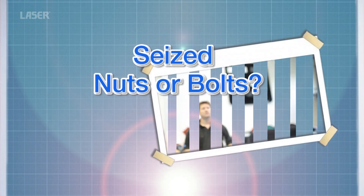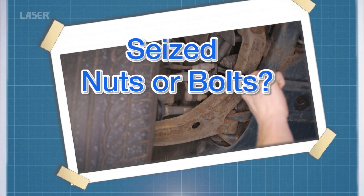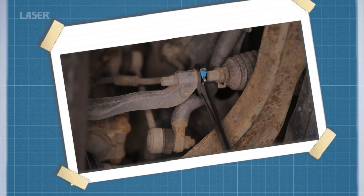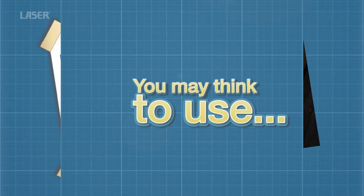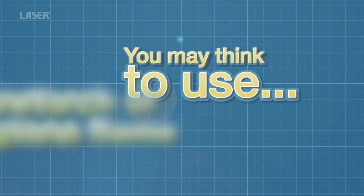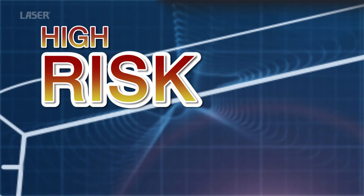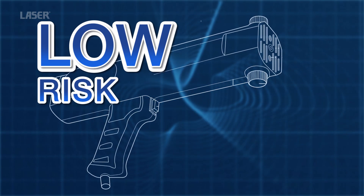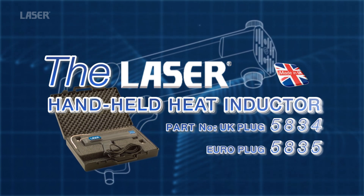Welcome to the wonderful world of the LaserTools heat inductor. You haven't got time to waste attempting to wrestle with seized or corroded nuts. Most technicians will reach for the gas torch. However, there are many concerns with using a naked flame in a confined space. Flameless heat is the way forward, and the new handheld heat inductor from LaserTools is the solution.